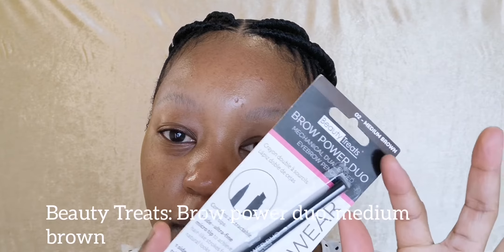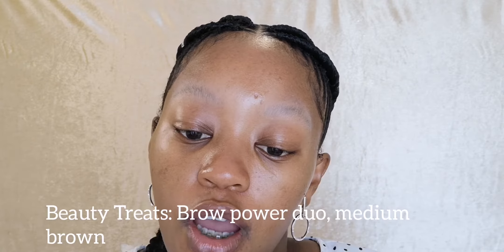Anyway, with today's eyebrows I'm gonna be going in with this — the Brow Power Duo mechanical dual eyebrow pencil. It has two retractable pencil tips: one side is an ultra fine micro tip to achieve hair-like strokes for a natural look, and the other side is a triangular bold tip for definition and a professional effect.